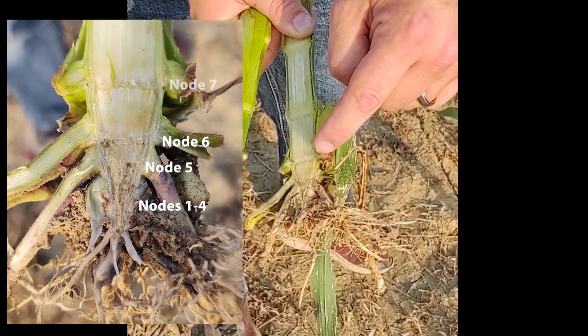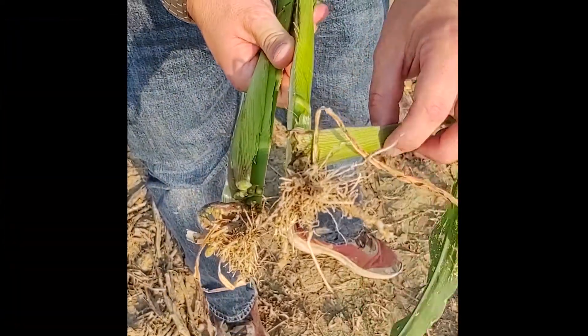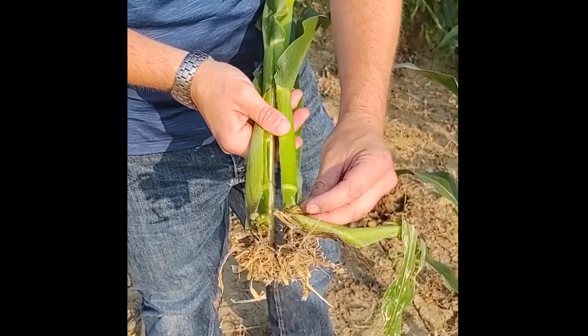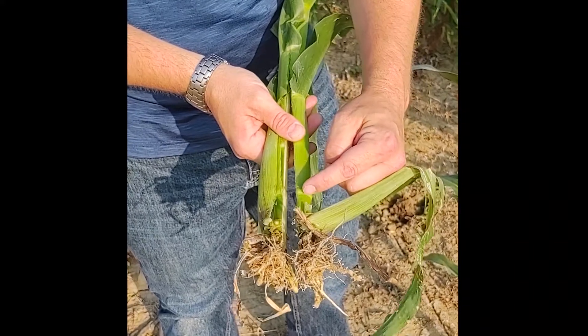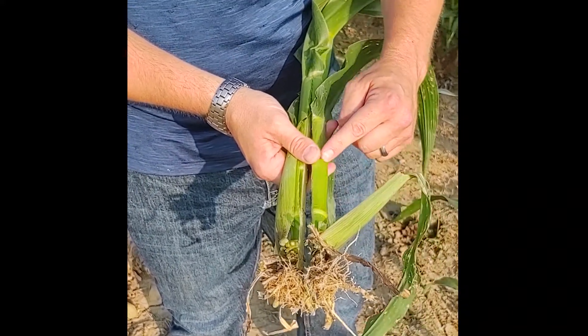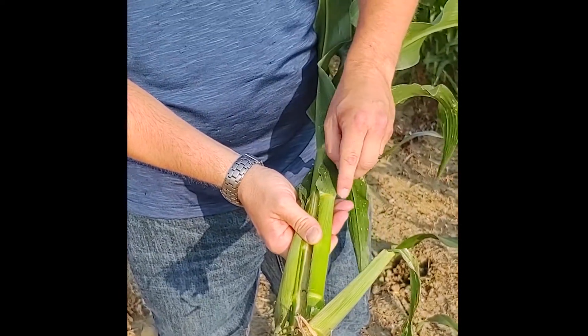So this would be our node seven, and this would be our node eight. The interesting thing about node eight is that we can actually see where that leaf is coming from. Here is our node itself at the V8 stage. This is our leaf sheath, and this would be our V8 collar for our V8 collared leaf.